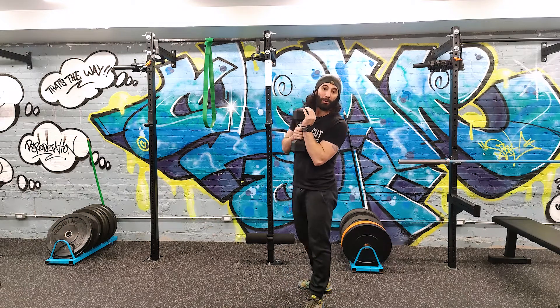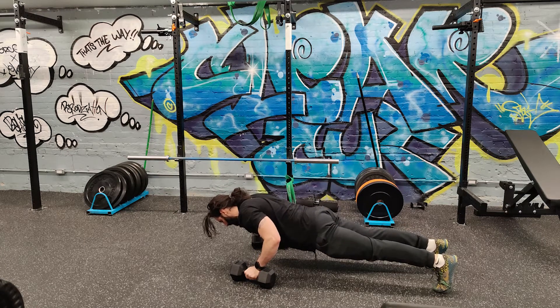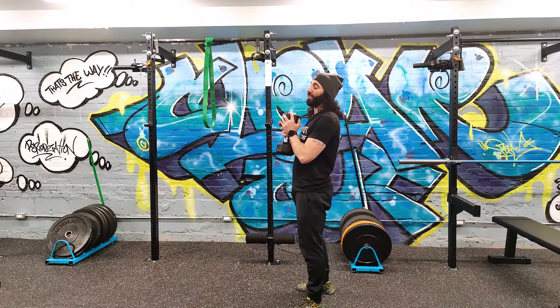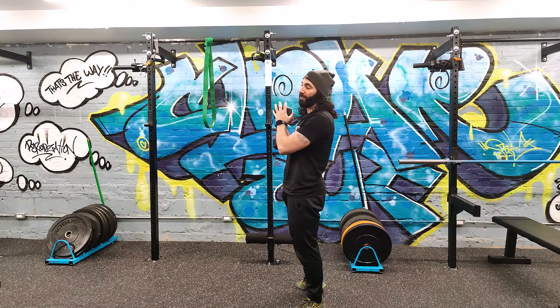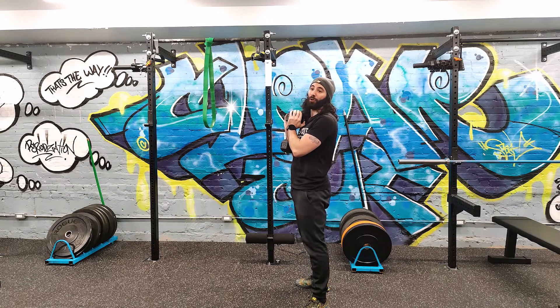Now why do we do a pause? There are a couple great reasons to throw paused reps into your workouts. To start, we'll go over why it's important for beginners to learn paused reps. One of the most common things we see in beginners — and we'll take the squat again as an example — is that they want to go really fast on the way down so they can push more on the way up.